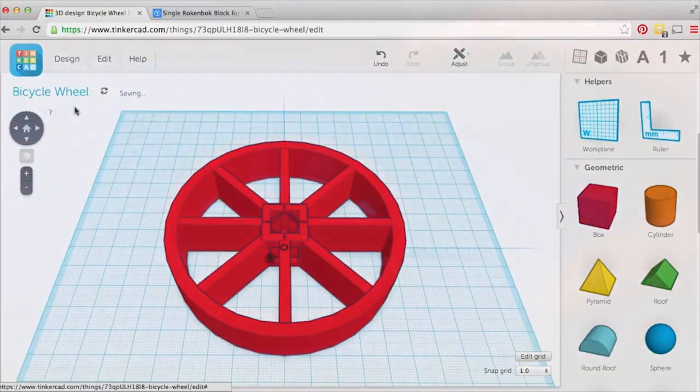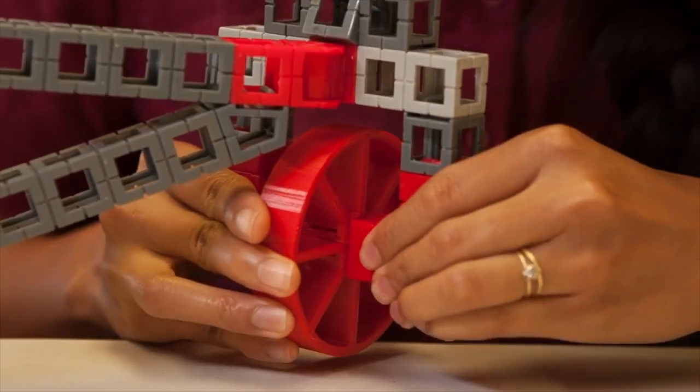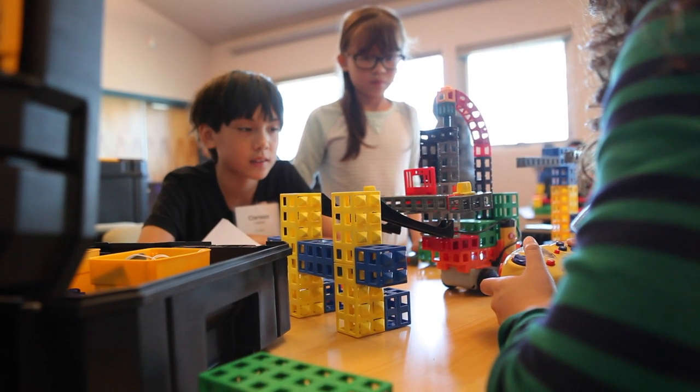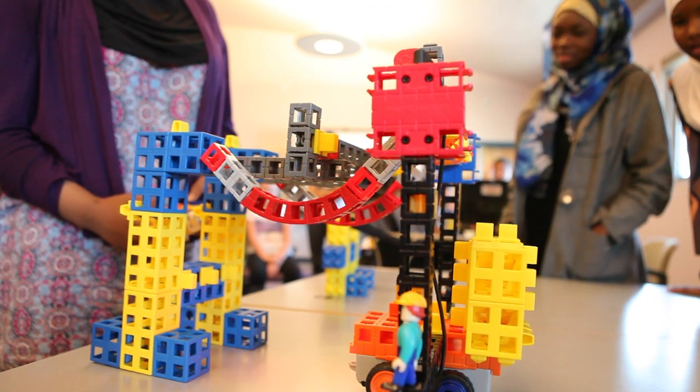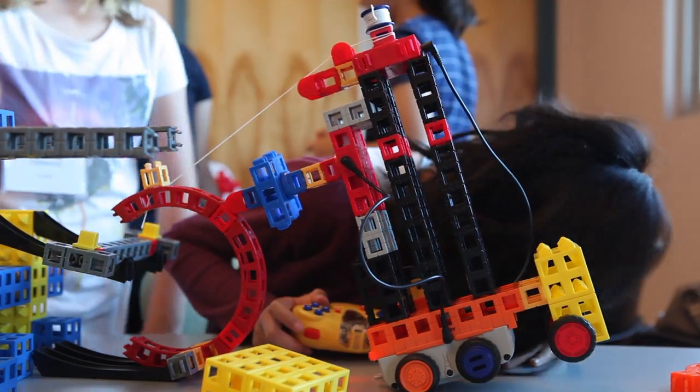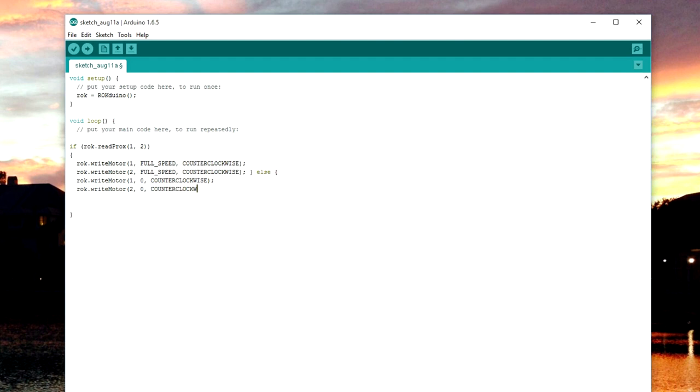Design and create a brand new Rockenbach component. 3D printing will come in handy when you tackle remote control robotics. Explore what it's like to build, test, and iterate your very own robot. Things rarely work the first time — that's okay. If you can design and engineer robots, you're ready to write your first line of code.